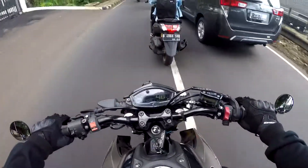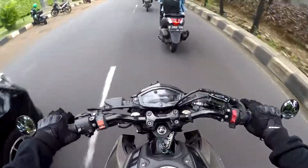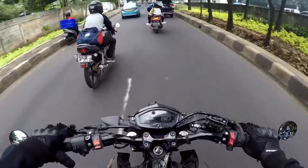Kalau masih baru ya namanya masih baru, masih peret. Kemarin pas masih baru banget, gue pakai gini buat ngerem, handle agak ngetat, buat mencet-mencet nggak enak. Cuma lama-lama udah mulai lemes, busanya karet ada yang mulai melar, jadi enak lah.